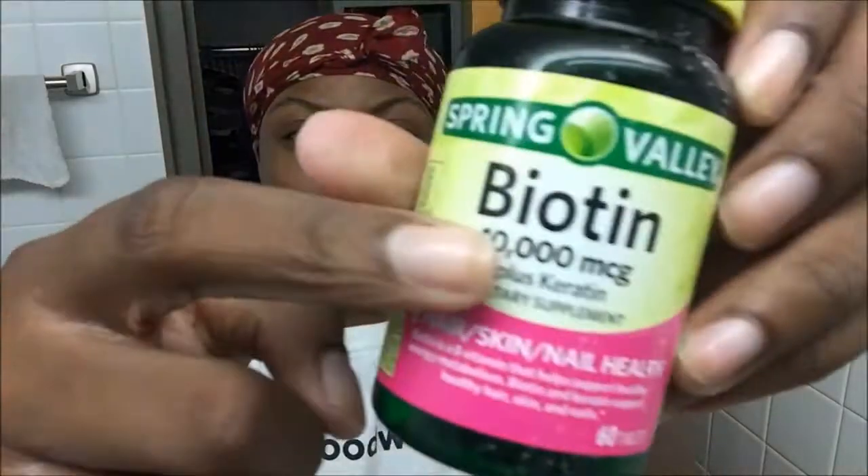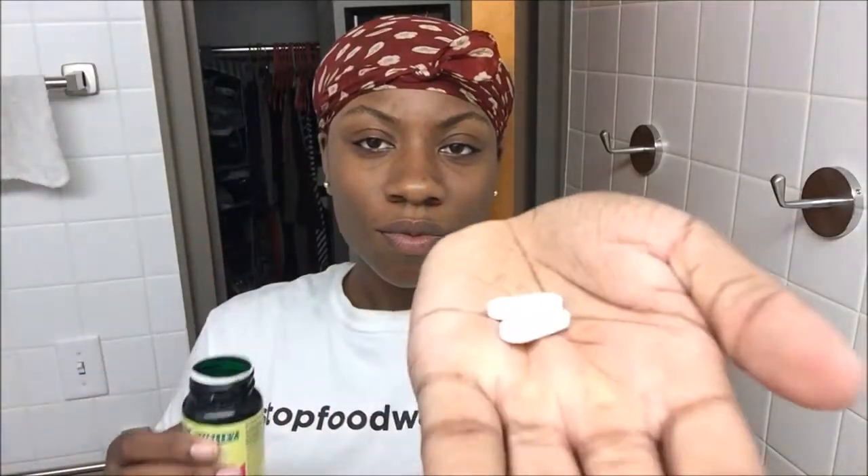I take Biotin — two pills every night, the 10,000 MCG plus keratin from Walmart. It's $7. You do it every night and it really does help. Take it down with some water. And basically guys, that's it. Thank you for joining me on my channel.